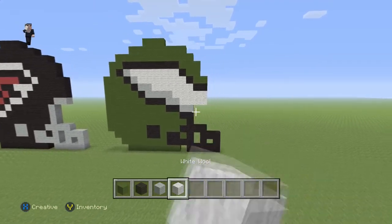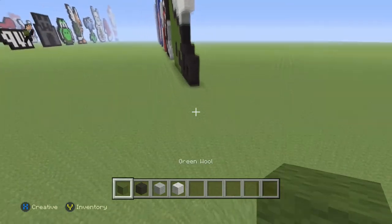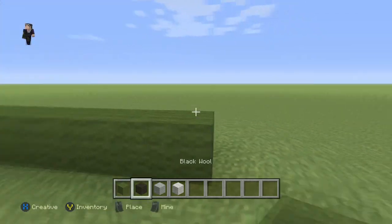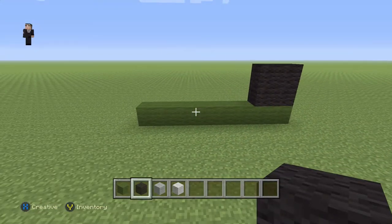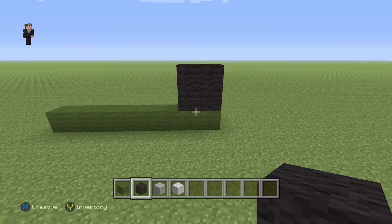Let's begin by placing eight blocks of our green wool — one, two, three, four, five, six, seven, eight. Then all the way on the right we're gonna make a cube out of four black wools. So remember you're gonna have eight green wools on the bottom and then four black wools in a cube on the right side.